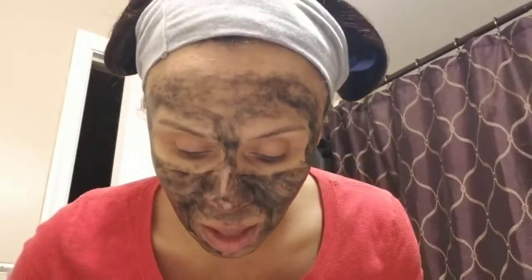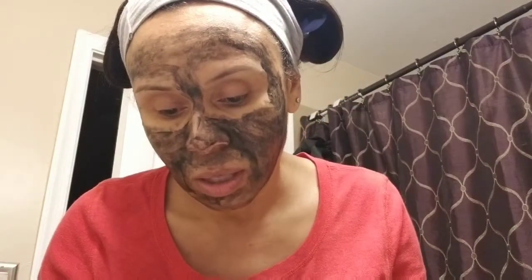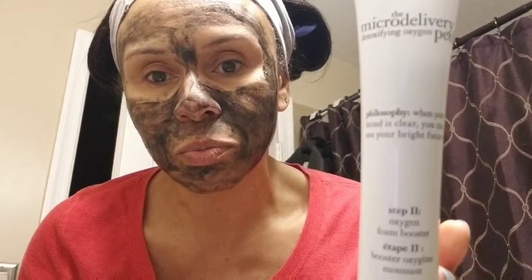I think that's on thick enough — this is what the charcoal gel looks like, that's the first step. Now we're going to put on step two: the oxygen foam booster.